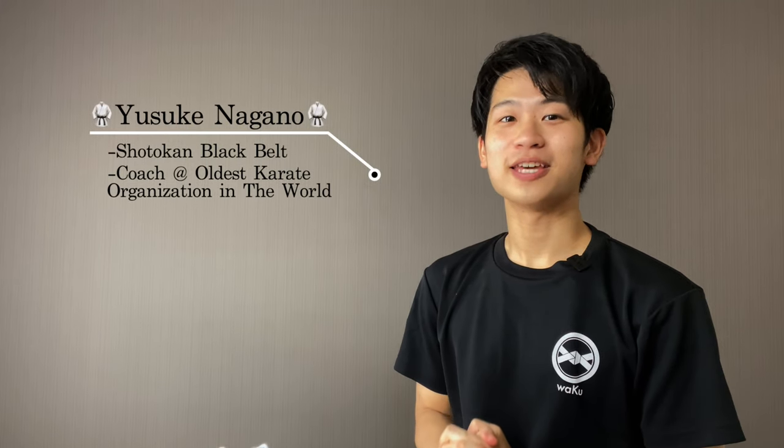Hi guys, I'm Yusuke, a karate coach in Japan, and thank you so much for checking out today's video. Today we're going to be covering how to wear a karate dogi. So, let's get started.